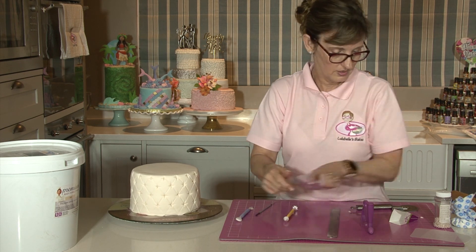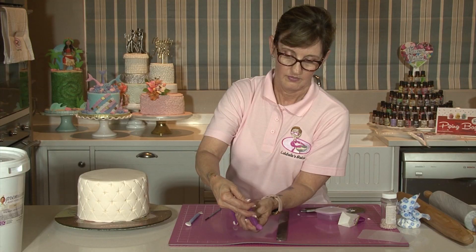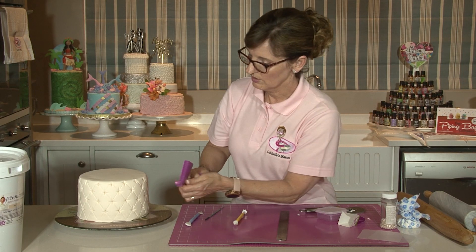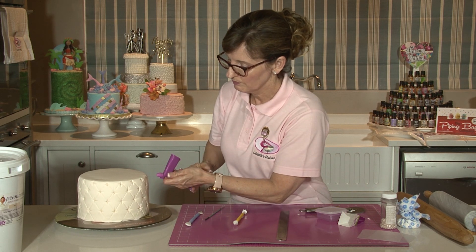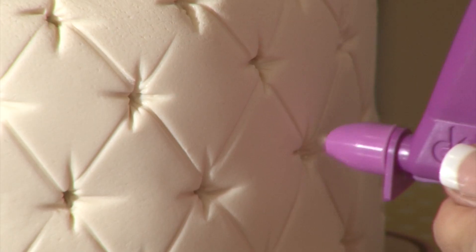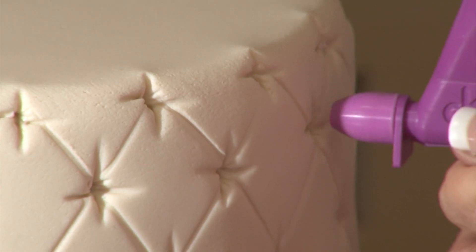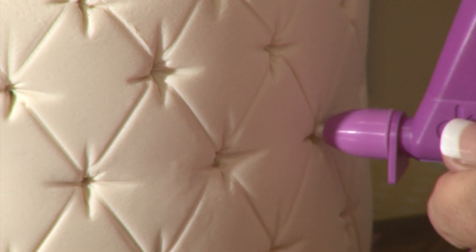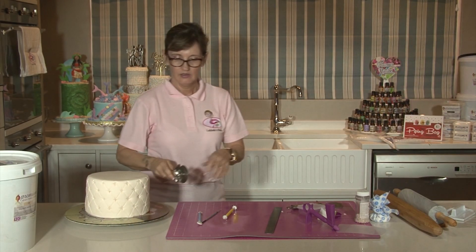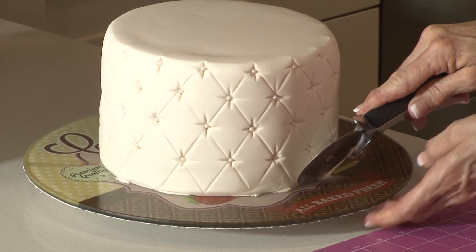Now we can start placing the little pearls. I've got a dragee dispenser — you pop your pearls in, pull it out, and when you push it back the pearls are ready to pop out. You literally just pop them in and do this all the way around your cake. Sometimes they come out a bit too quick! This will save you getting finger marks on your cake and it just goes a lot quicker. I'm just going to quickly neaten up those edges around the base and then pop that onto a board to finish off the cake.